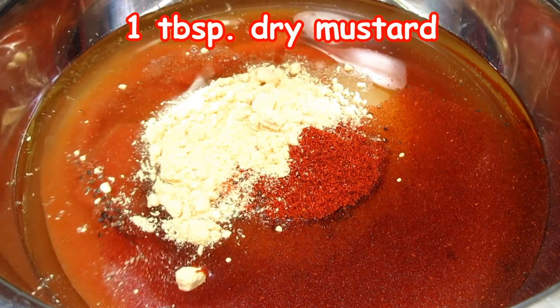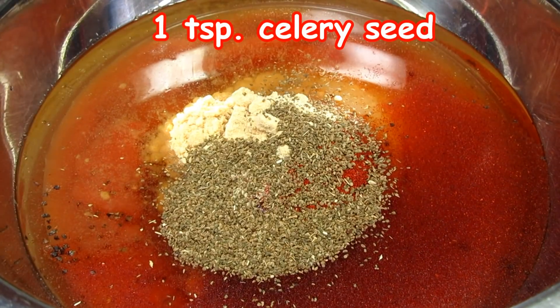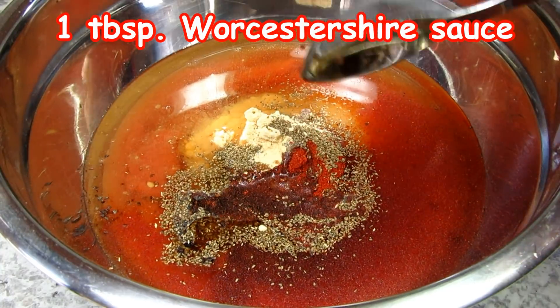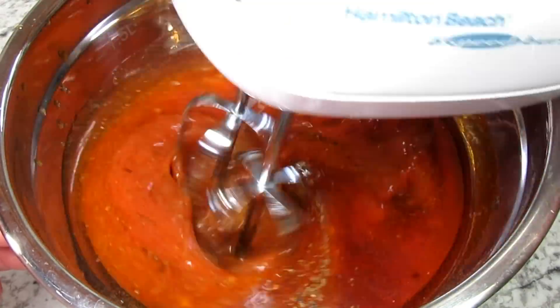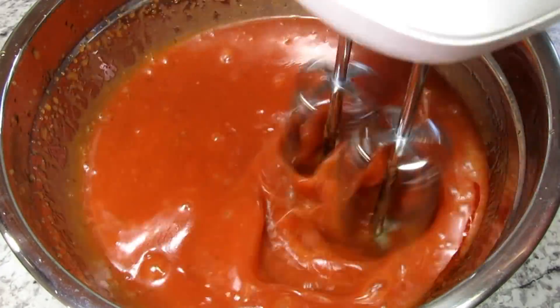Paprika, dry mustard, celery seed, Worcestershire sauce, and finally a little garlic and onion powder — giving that a good blending.